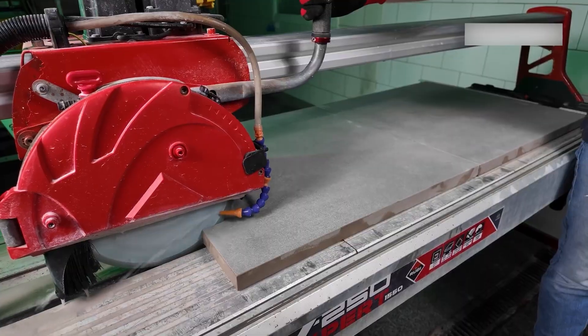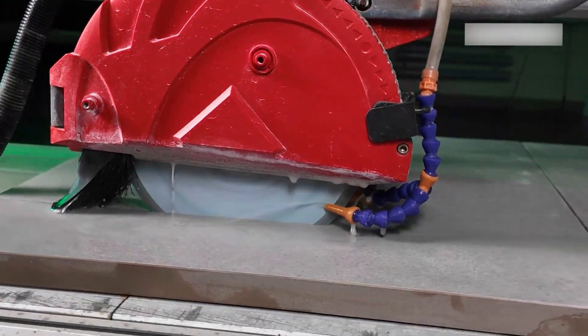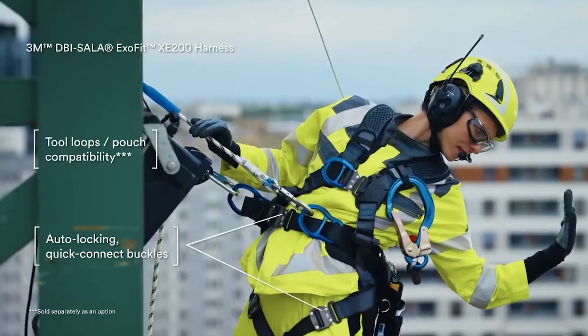Hello and welcome to The Chop Busters, where we explore 20 mind-blowing construction technologies and tools that are changing how the world is built.